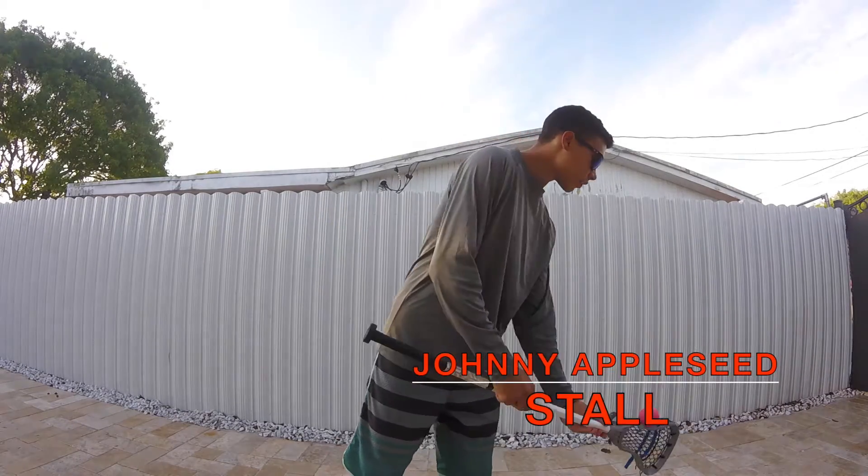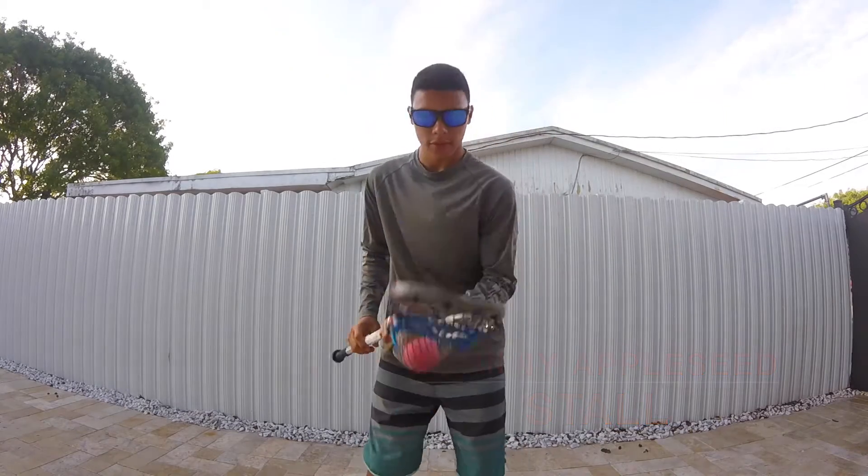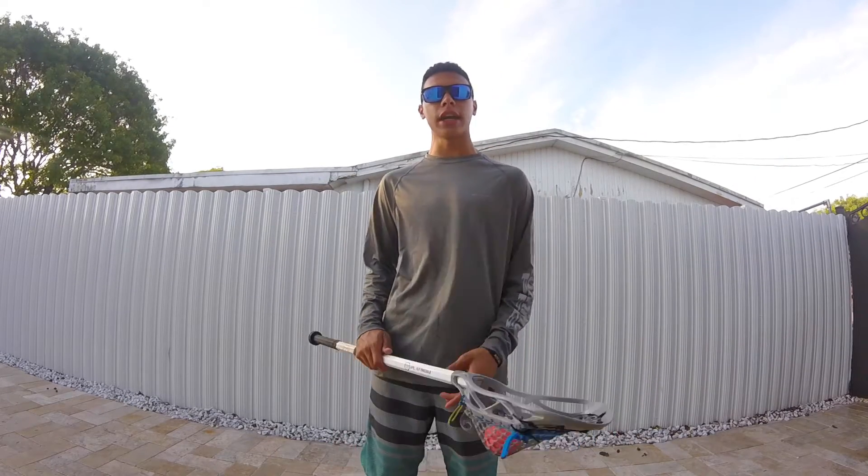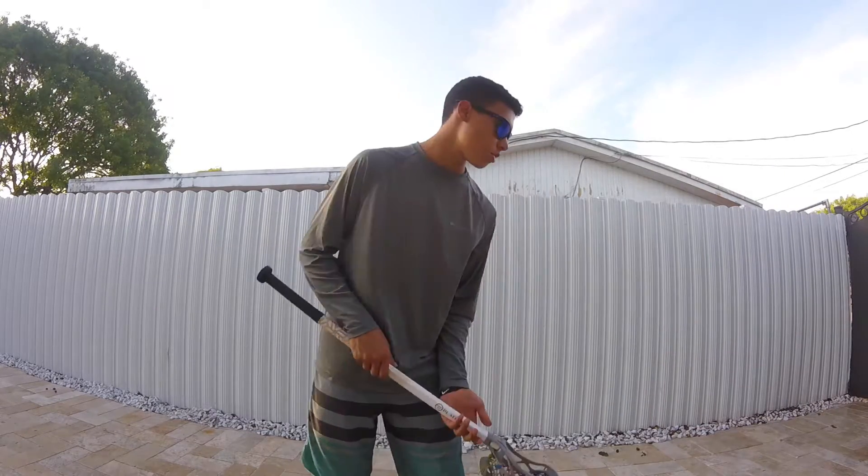Next up in the body stalls is actually personally one of my most favorite tricks and also one of the hardest — it's called the Johnny Apple Seed. For the Johnny Apple Seed there's not really that much that goes into it, and there's no guaranteed way of actually learning how to do it. It's just a lot of repetition and timing, which is key to learning this trick. I'm going to show you some basic steps you can take.